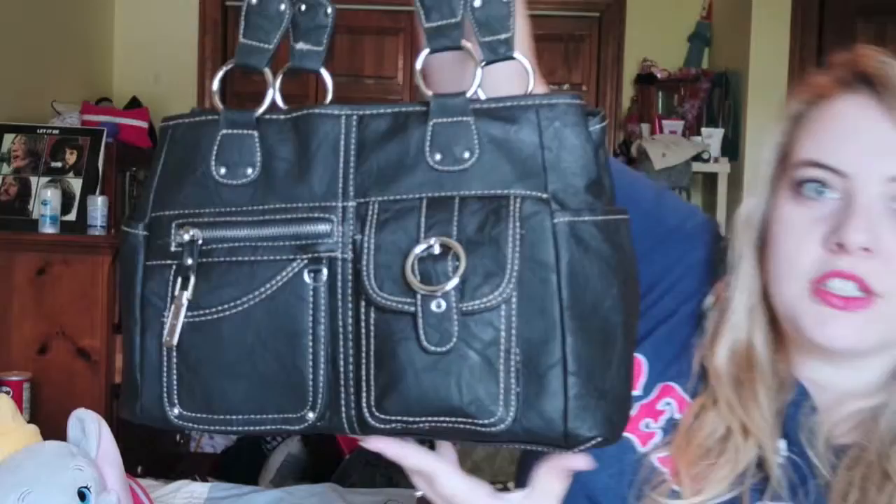I look pretty fresh-faced and it didn't take long to do. You'll have to pardon my hair though — I didn't have time to work on that, but we'll get to it. If you couldn't tell by the thumbnail and the title of the video, today we're doing a 'What's in My Purse' video.